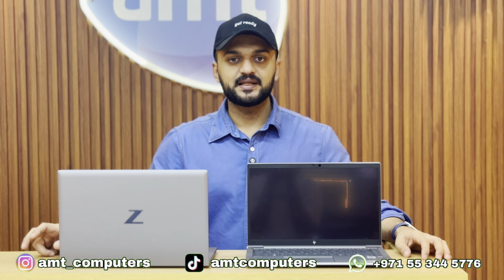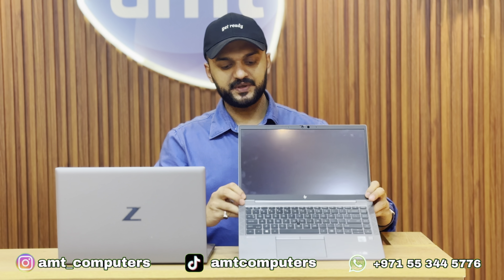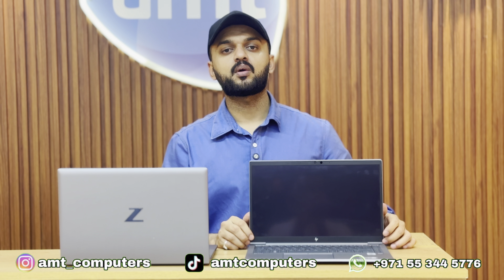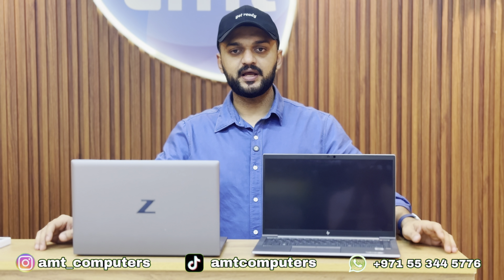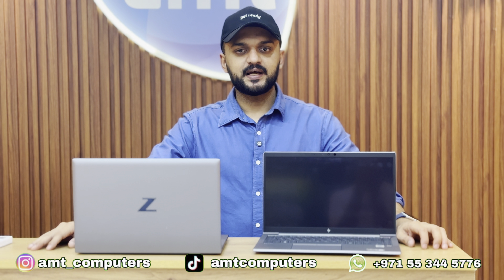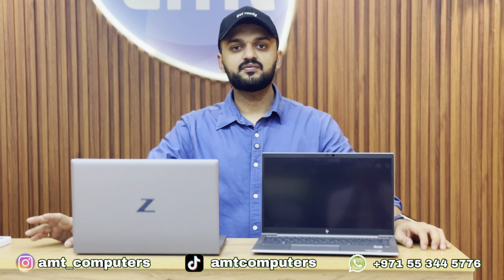This is a high-end laptop. The ZBook Firefly 14 G7 has a Turbo Boost clock speed up to 4.9GHz — note this is the Turbo Boost speed, not the base clock speed. It comes with dedicated graphics featuring the NVIDIA Quadro P520 with 4GB DDR5 memory.